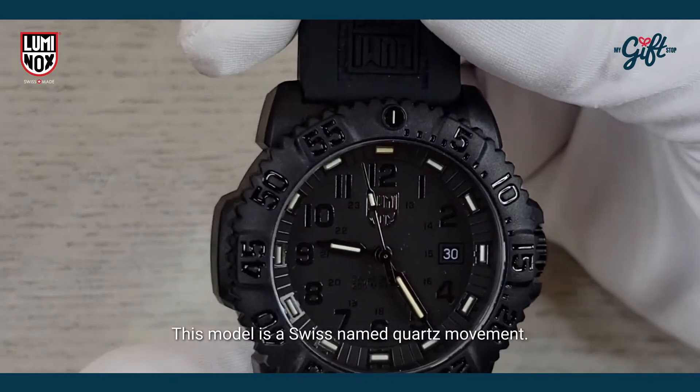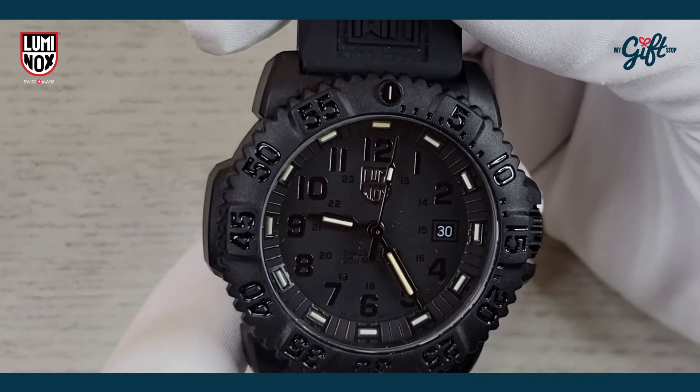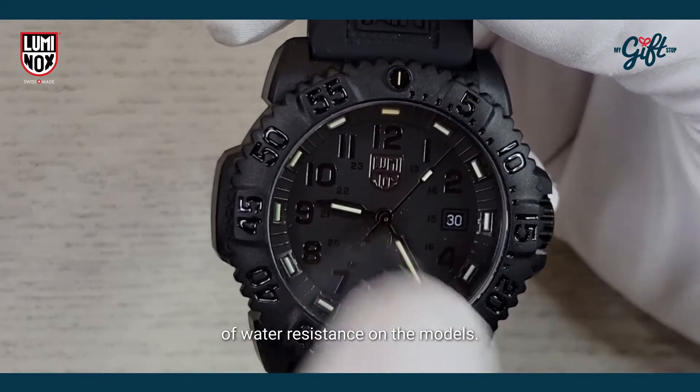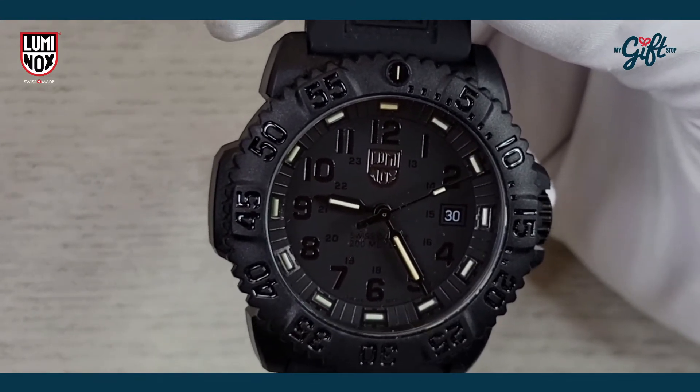Powering this model is a Swiss-made quartz movement, and there's 200 meters of water resistance on this model. Now I'm going to show you guys what it looks like on my wrist.